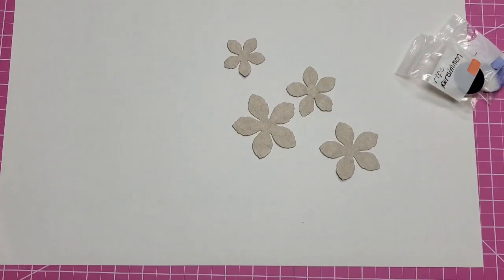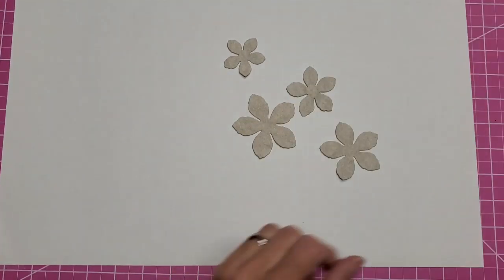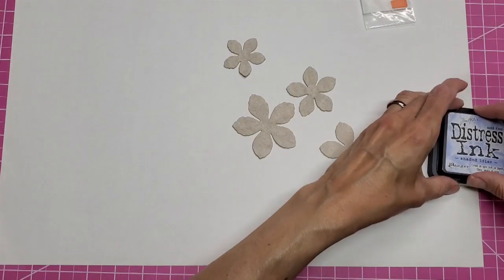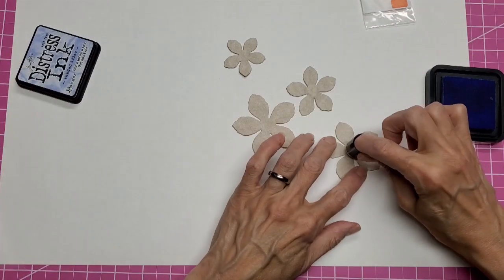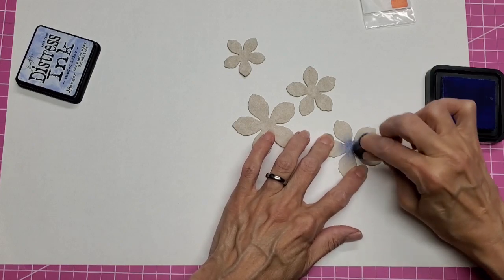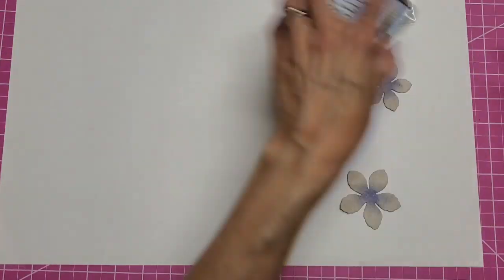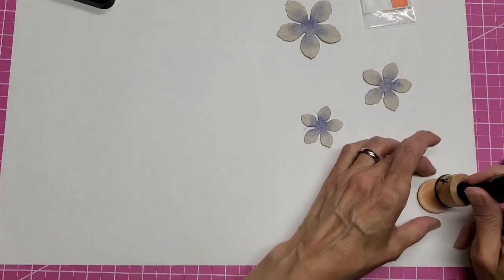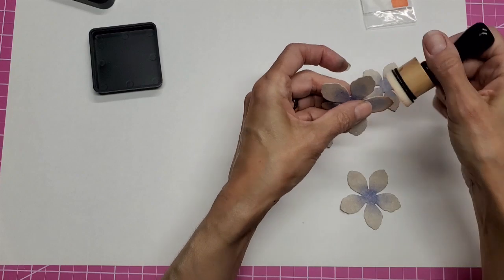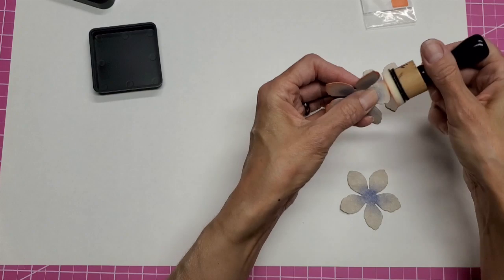If you're using a light-color CraftTex, it helps. I'm doing the center and just coming a little bit out into the petals. Now we'll grab this for the Rite Persimmon and just go over the edges a little bit. You could use three colors as well and get one in the center of the petal.